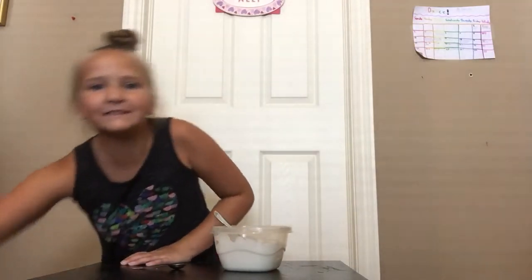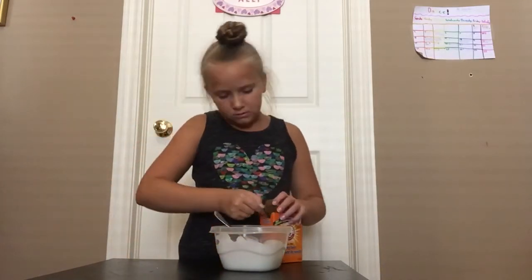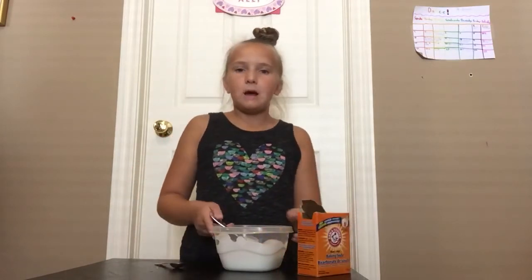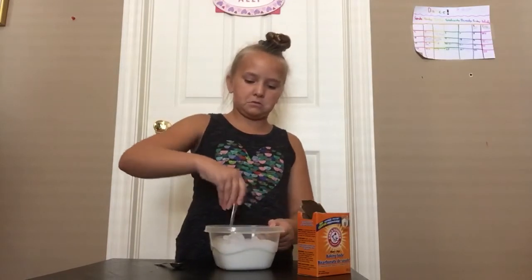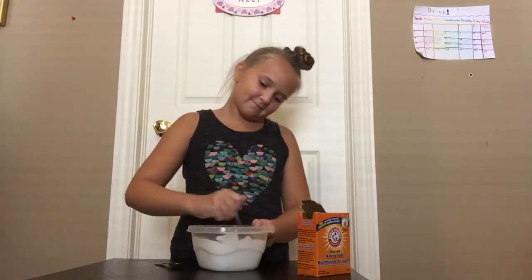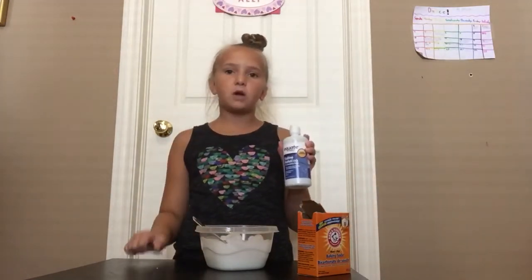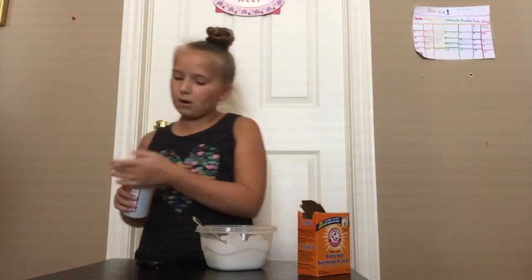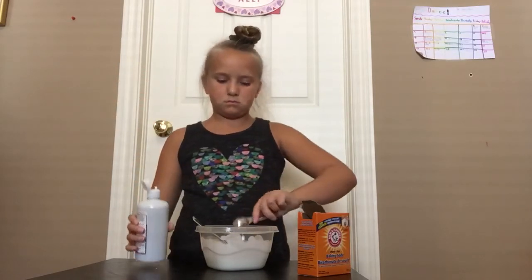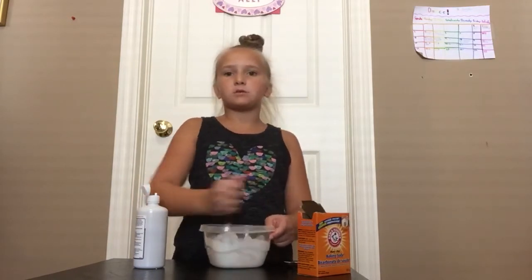Next we're gonna take one teaspoon of baking soda. It was really hard to get this baking soda open! Make sure that's good, and then you're gonna add one teaspoon of contact lens solution — you can get this at Walmart. Start out with just one teaspoon because you don't want to over-activate it.